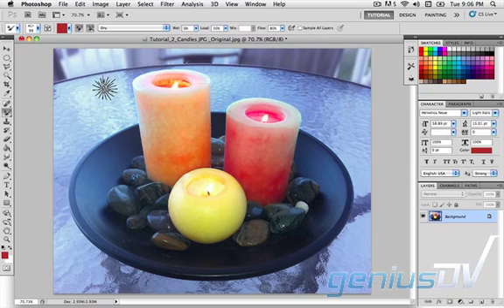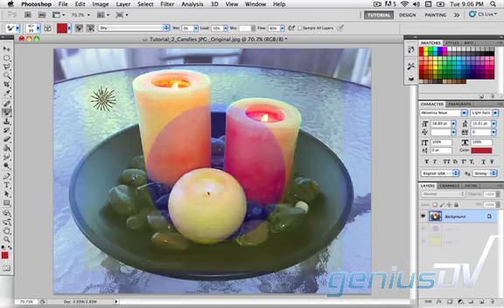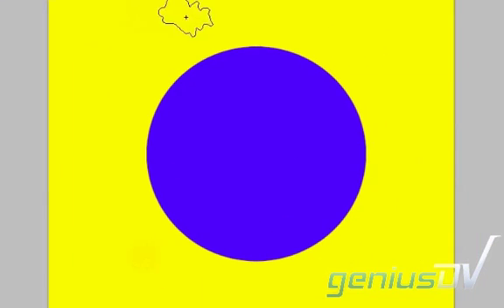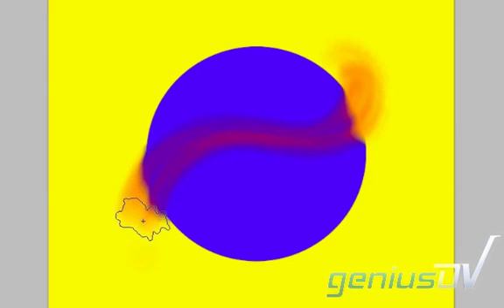Before proceeding, here's a quick example of what happens with the mixer brush tool when applied. Notice that my mixer brush tool is loaded with a red solid color. As I click and drag my brush through, see how the red paint interacts with the yellow and blue areas, mixing the colors as it goes through, turning yellow into orange and blue into purple as it would with real paint.